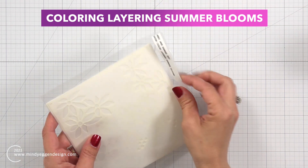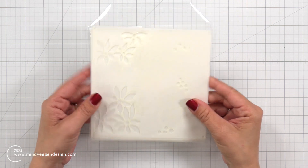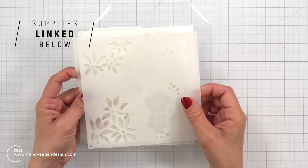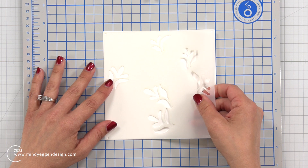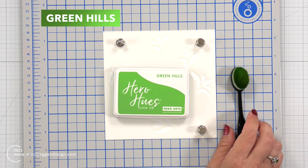The first thing I'm going to be doing is playing with this color layering summer blooms stencil. This is a four-piece stencil labeled in the bottom corners A, B, C, and D. There are two layers of flowers and two layers of leaves, and I wanted to start with the leaves - I think that is C and D.